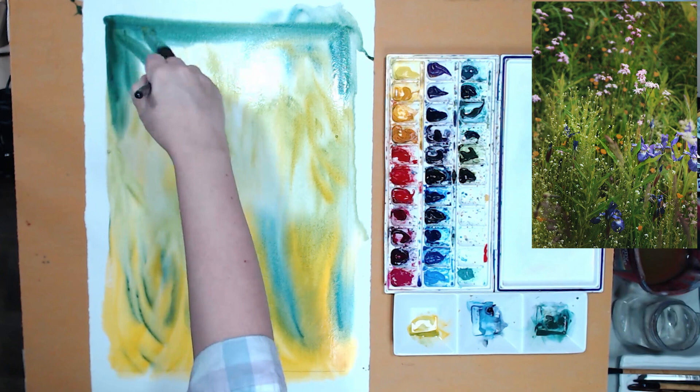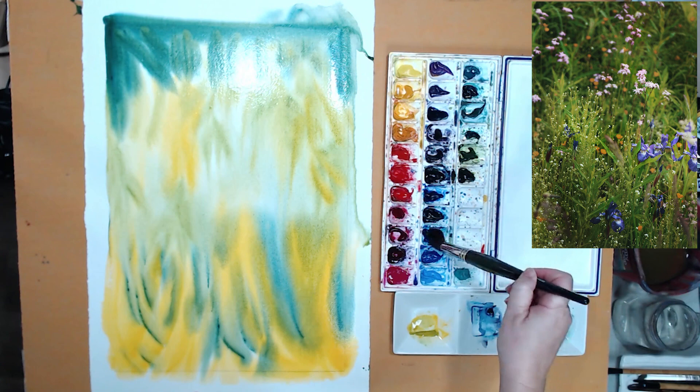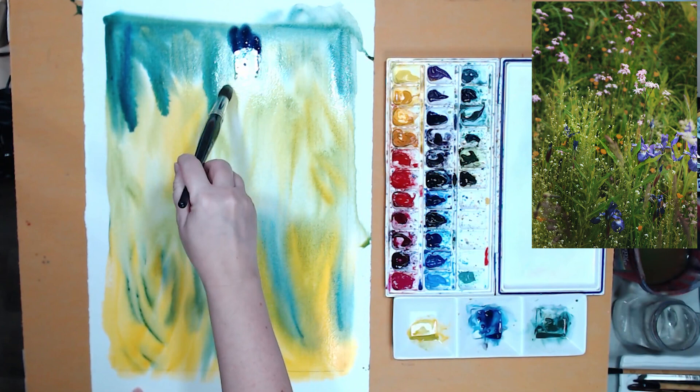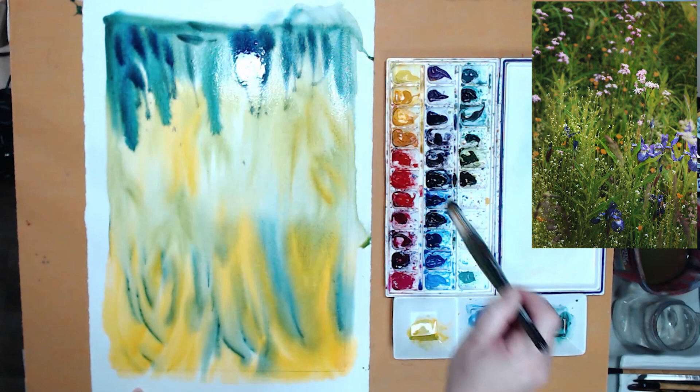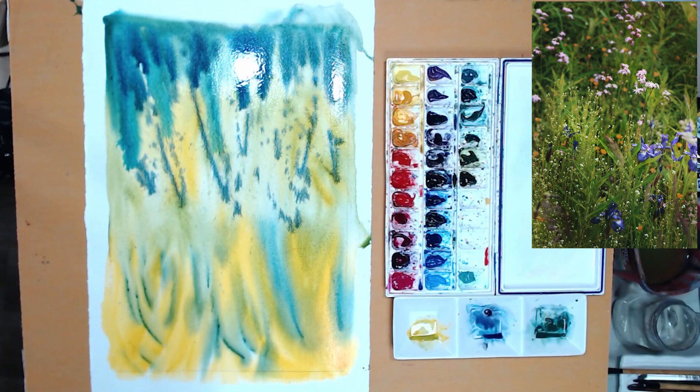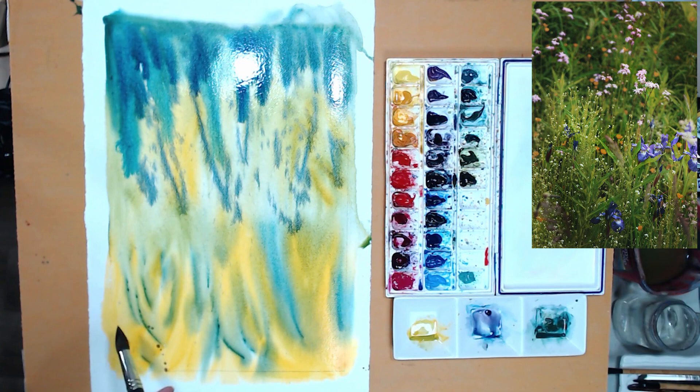I also want my wash to be varied in tone, because as you can see in the reference photo the top and the bottom of the meadow are darker and the middle is lighter — I think that's a really cool effect. So I will try to recreate that with my initial wash. I can also turn my paper upside down so it's easier to paint from top to bottom, and it also allows the watercolor to run and mix and create those beautiful transitions and texture, because I'm working fairly large.